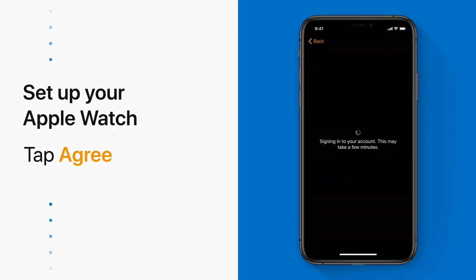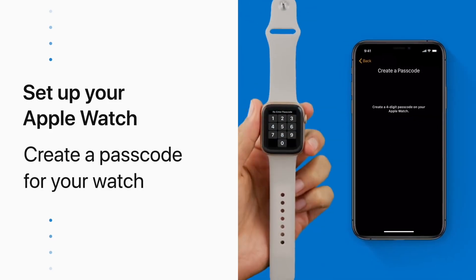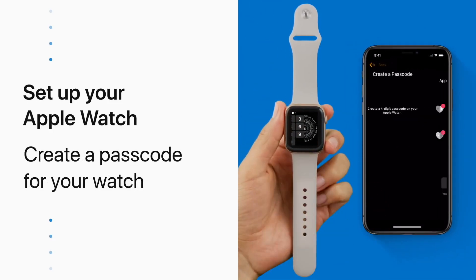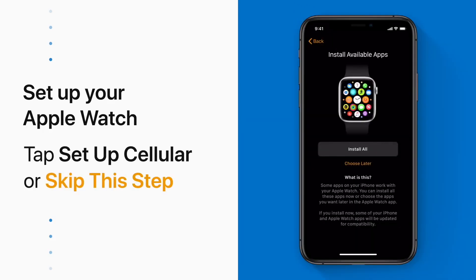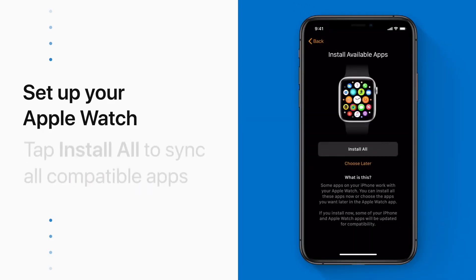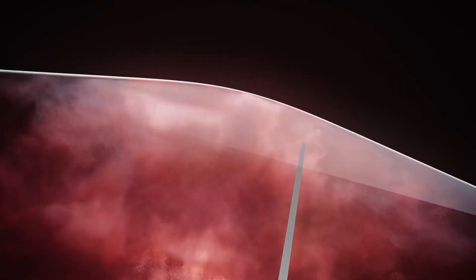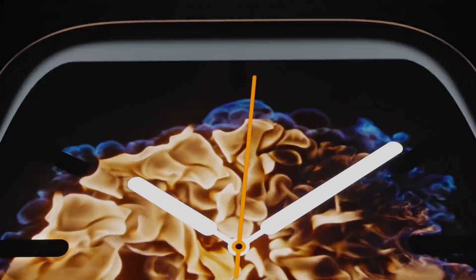Sign in with your Apple ID and choose your settings. You'll be prompted to create a passcode — you can skip it, but you do need one for features like Apple Pay. Then you'll get a screen where you can choose the features and apps you want on your Apple Watch. Finally, just wait for your device to sync. I'll leave a link in the description to the Apple Setup Guide website just in case it's helpful.